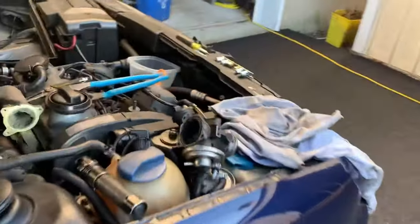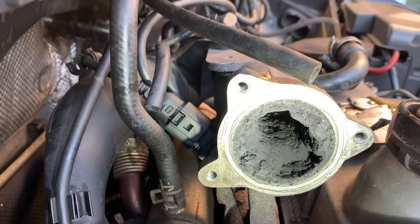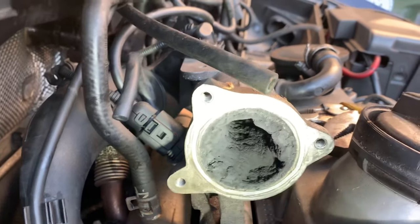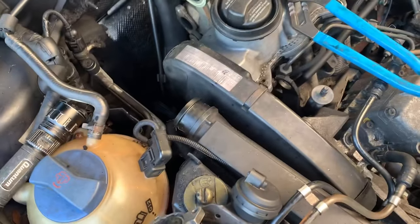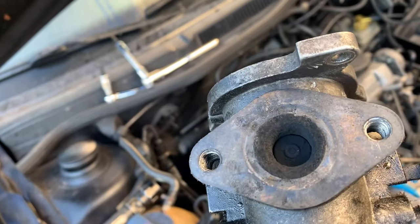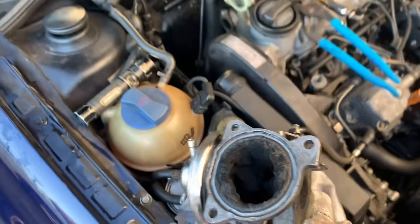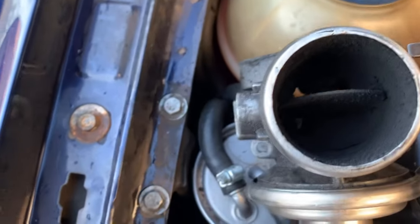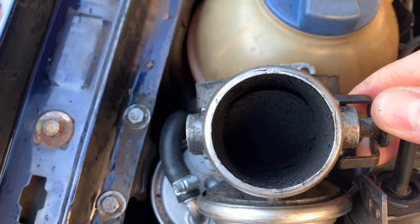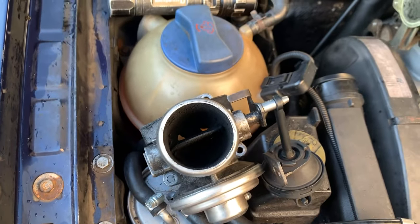So there you have it, guys — this is why you need to clean your intake manifold. That is almost fully blocked off — that's insane. And also the piece we had to take out is the EGR. You've got the exhaust port there, which I'll clean up a little bit, but look at this EGR — oh my god, this thing doesn't even fully close. Watch this — it does not even fully close. Wild. But we're gonna take care of it, stay tuned.